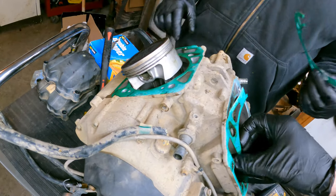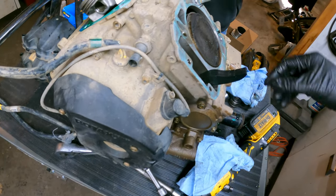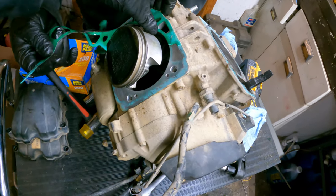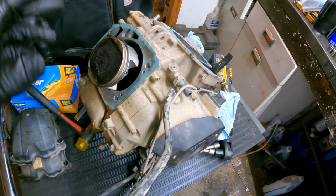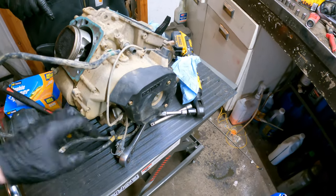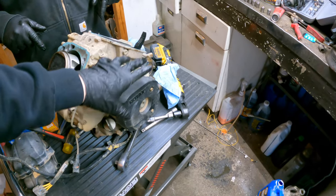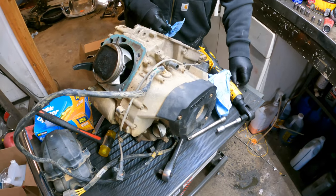Now we're to the point I left off at. We're going to do some more disassembly, clean up all this gasket surface, and throw in all new gaskets — you obviously don't want to reuse any of this. Now we're going to go ahead and get the case opened up. We'll spin the motor around and start with the front side — this is where our flywheel, stator, and all that fun stuff is.